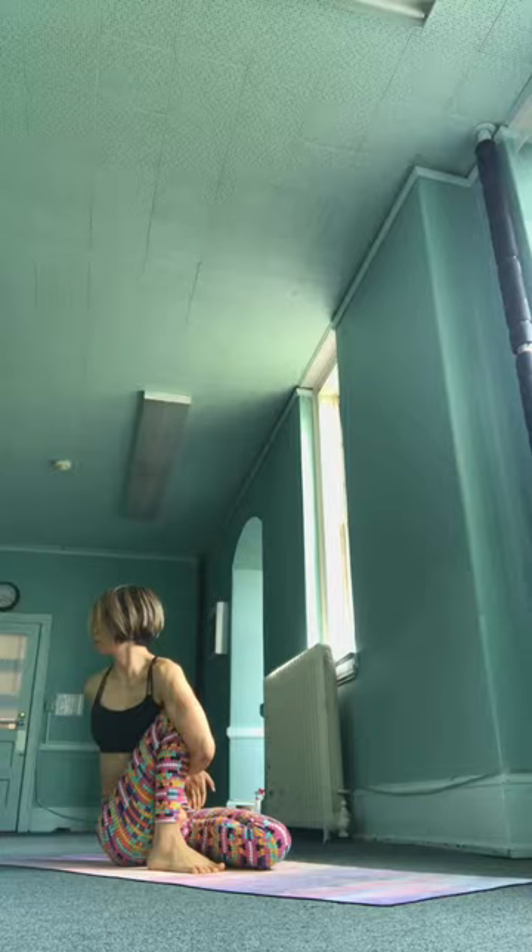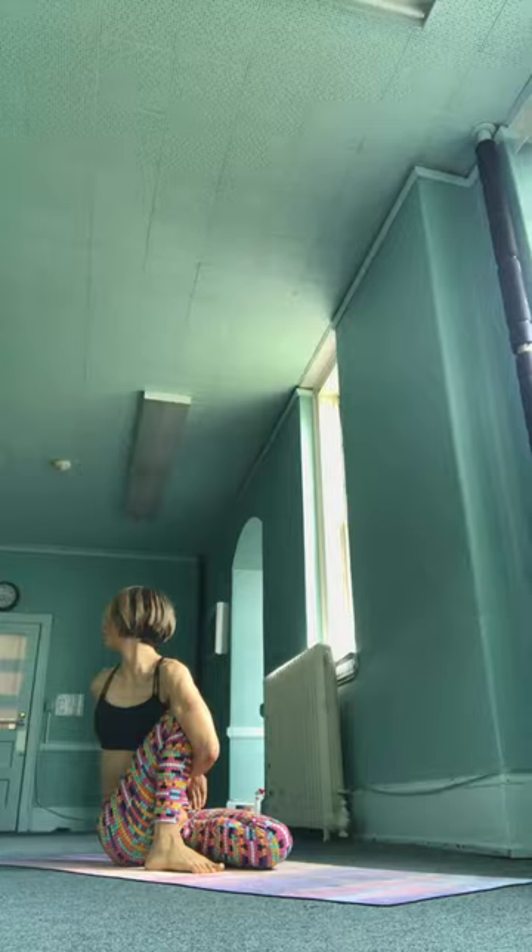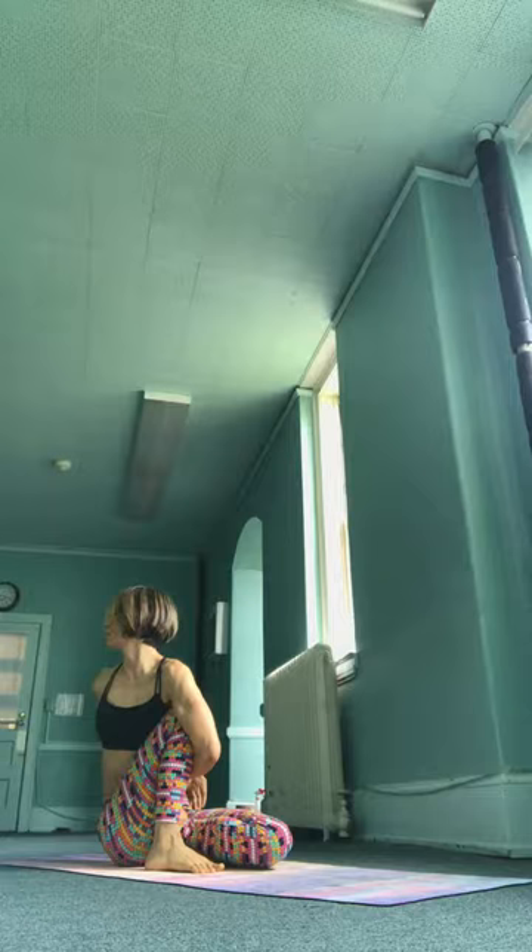Wrapping the right elbow around the left shin. Hold your fingers or your wrists. Gazing over the left side. It's a little harder to breathe here, but try anyway. Lengthen and elongate your breath. Keeping the breath even and equal in pace and measure. Calming the mind. Forgive yourself however you did — that was great for today.